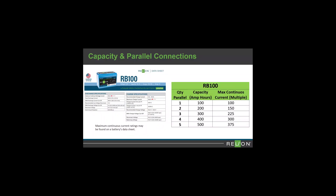The capacity of batteries rated in amp hours when connected in parallel is increased by the multiple of the batteries connected. However, the charge and discharge current ratings for parallel batteries is only increased by 75% of the multiple of batteries connected. As you can see from our chart, you would need five RB100s to meet the 500 amp hour capacity and 336 amp maximum power requirement from our example.